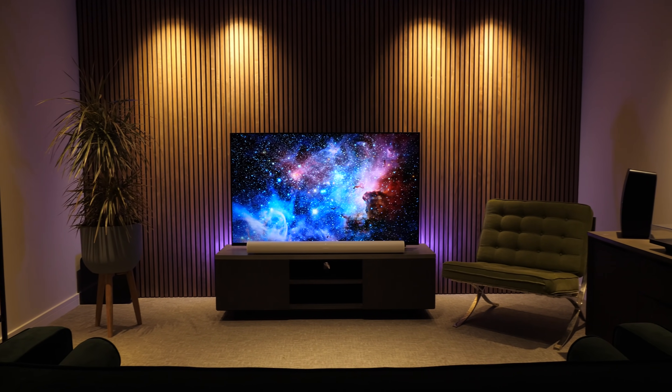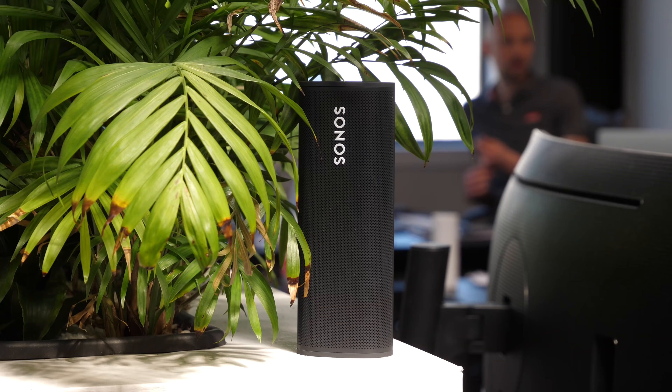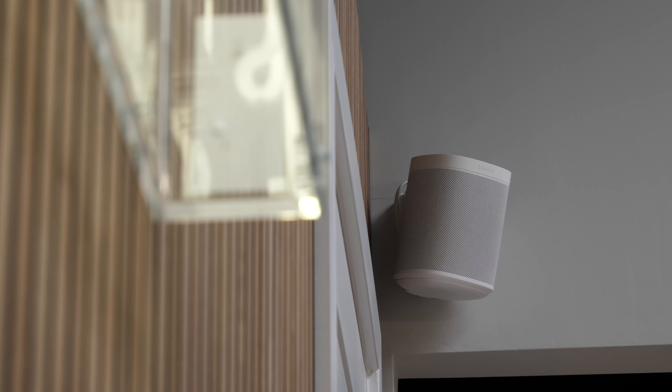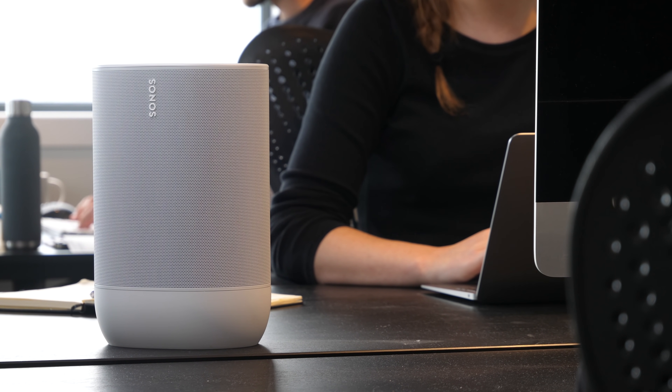Are you getting the most out of your Sonos system? Let's find out. Hi guys, it's Emily from Smart Home Sounds, a home audio-visual company and leading Sonos retailer here in the UK. If you're watching this video, chances are you've probably got at least one Sonos speaker. But have you ever wondered if you're getting the best sound quality out of those speakers? I've got five top tips for you today to make sure you're maximising audio quality on your Sonos speakers and getting the most out of your system.